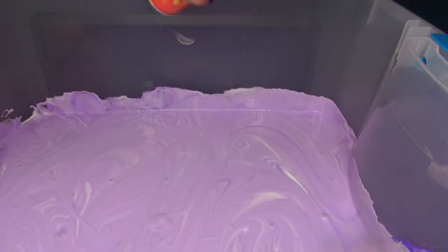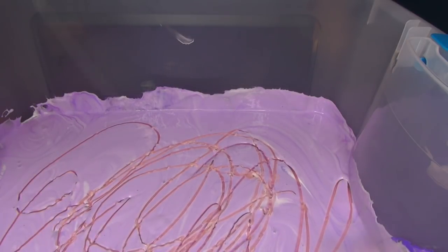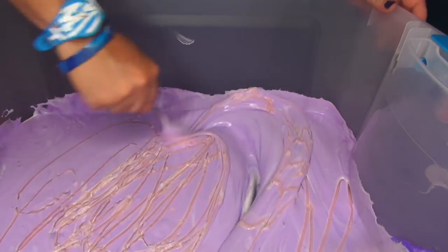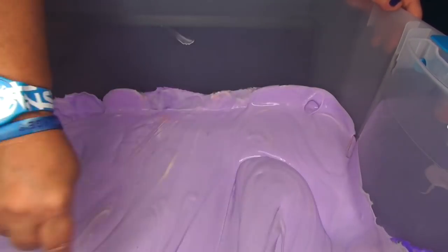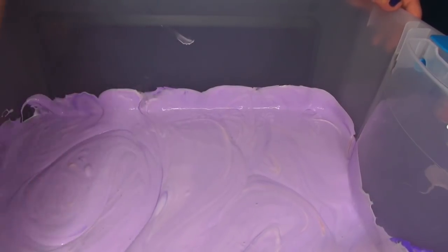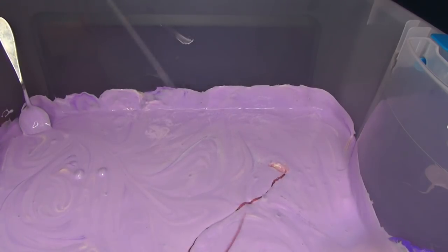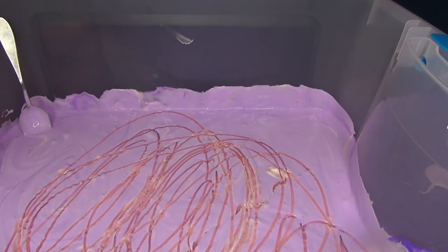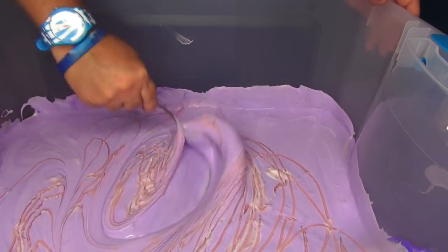Now we're going to get our shaving cream. This is gel shaving cream — so who knows what's going to happen with this? Just spray some in. I probably supposed to use regular shaving cream, but what are you going to do? We'll stir that in. Gel activator shaving cream. I'll probably spray a little bit more. It doesn't seem to be fluffy, it seems to be jelly. Did I buy the wrong stuff? Either that, or I'm making real crazy slime — and it's already empty.